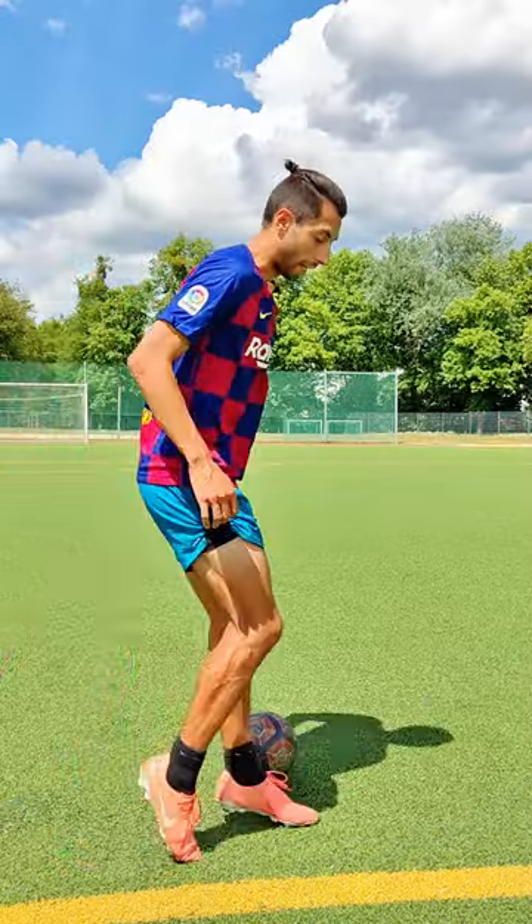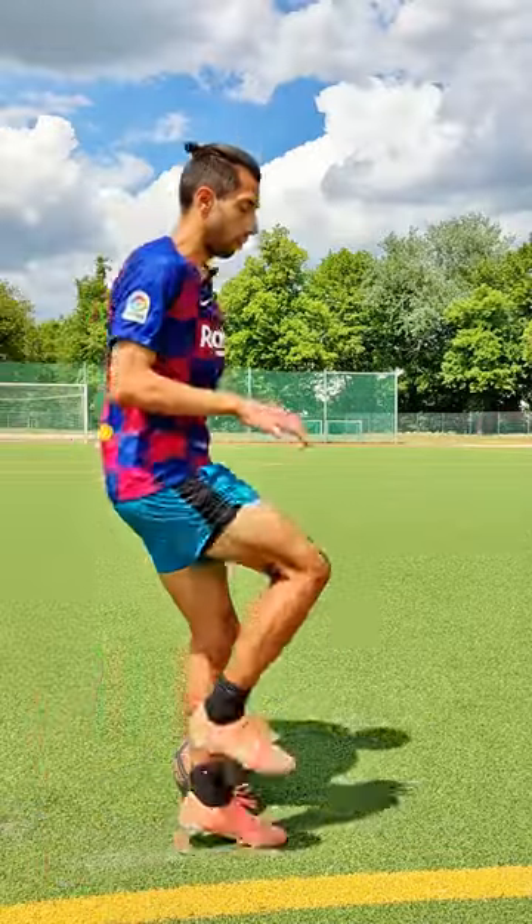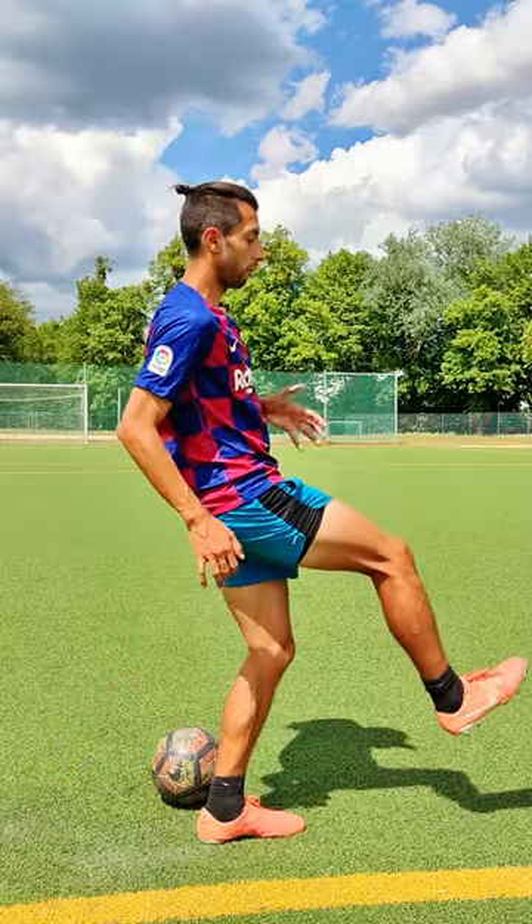And you don't jump like this. Your leg has to be horizontal or up when you're jumping. And you lift your leg when you're jumping up until here. And when the ball is in the front, you just extend the leg.